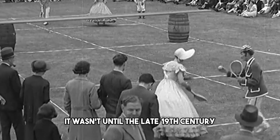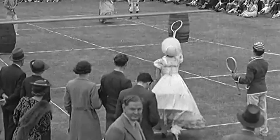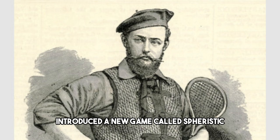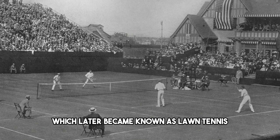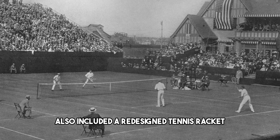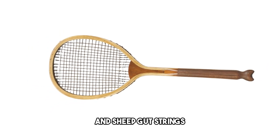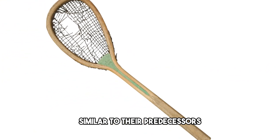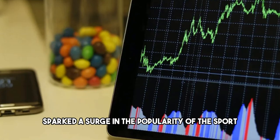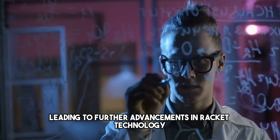It wasn't until the late 19th century that a significant breakthrough occurred in racket design. In 1874, Major Walter Clopton Wingfield introduced a new game called Spheristic, which later became known as Lawn Tennis. Wingfield's innovation also included a redesigned tennis racket. These early Lawn Tennis rackets featured a wooden frame and sheep gut strings, similar to their predecessors. However, the introduction of Lawn Tennis sparked a surge in the popularity of the sport, leading to further advancements in racket technology.